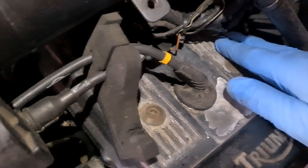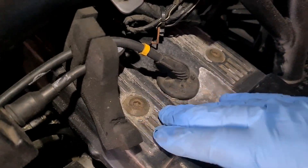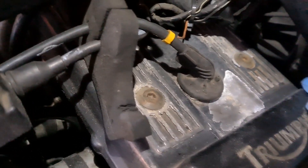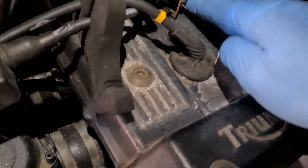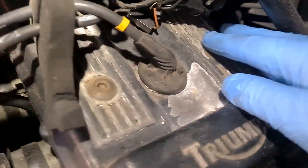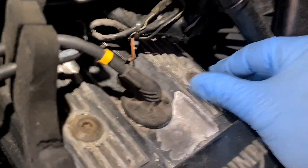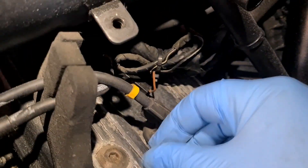While I was getting things off, the paint — the factory paint on these Tridents is shocking. I mean, as I've been doing the bike bit by bit, I found it to be like this.